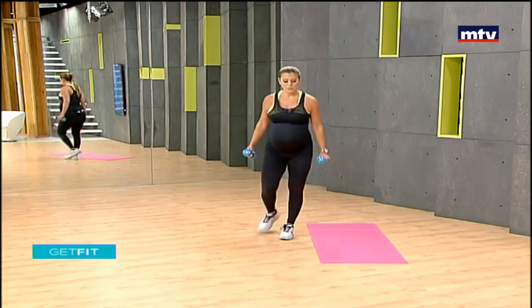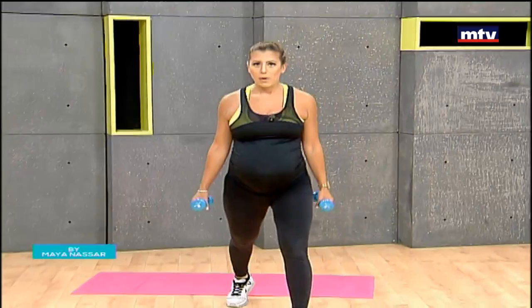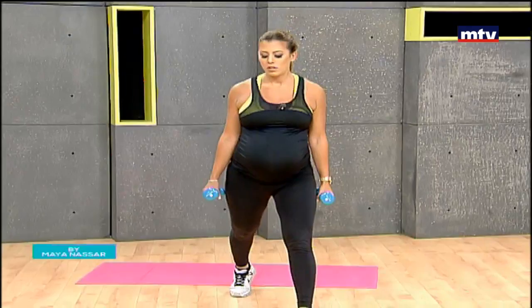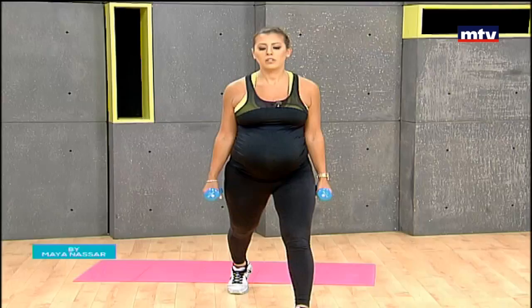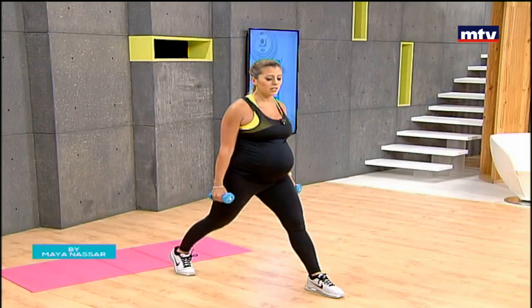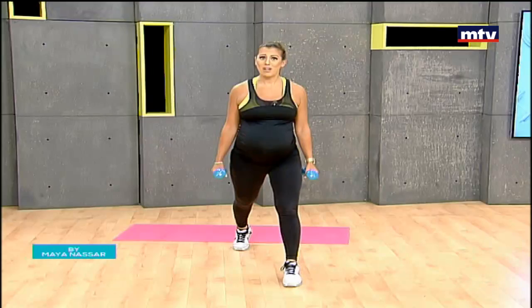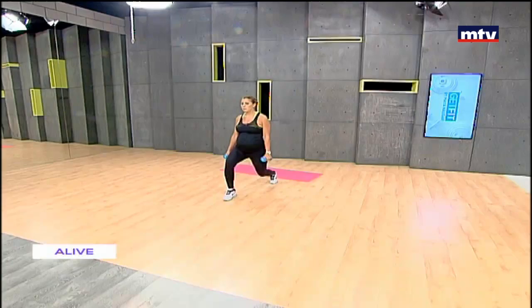Let's do our last exercise — split squats. Hold the dumbbells by your sides, step back, come down for three seconds, and up. Again, down, count to three, and up. We need to do this on both sides — now we've reversed the right leg, then after this we'll reverse the left leg. Remember: 15 at home, repeat each exercise three times.